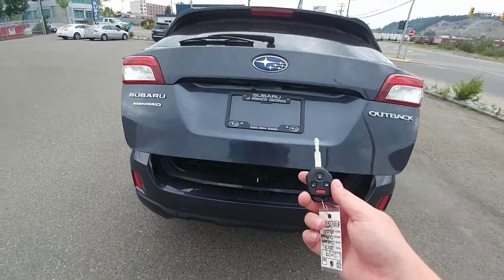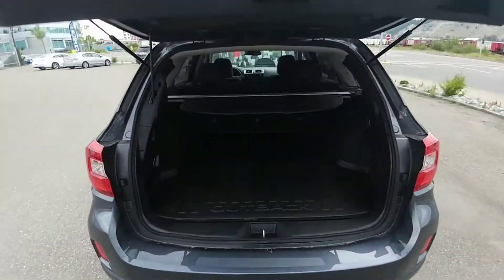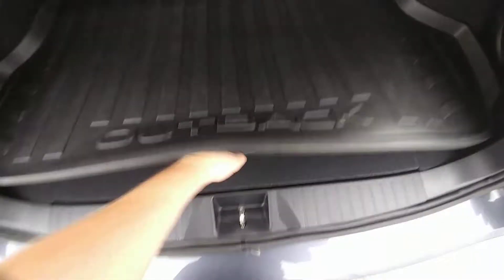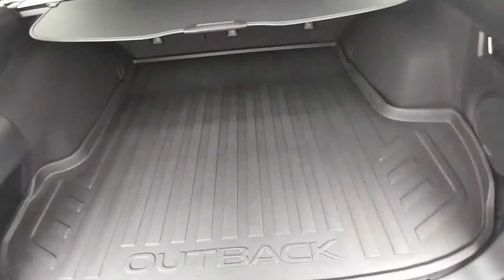Power liftgate — available from the key fob, the door, or the driver's seat. Tons of room. This privacy cover is removable, and if you're going to be putting your bike in the back, I know that's going to be important. There is room for it actually under here — it tucks under both sides and I can show you that.